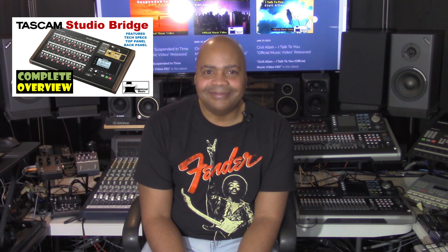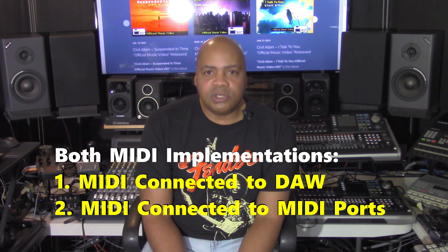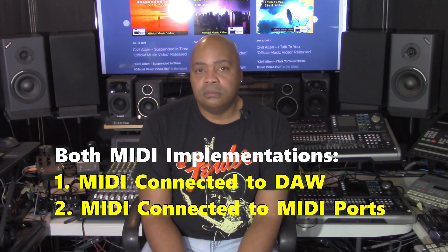For a complete overview of the Tascam Studio Bridge, watch my presentation titled Tascam Studio Bridge Complete Overview on this channel. I'm going to try to keep this as simple and straightforward as possible because working with DAWs can get pretty complicated quickly. I just want to show you primarily how the unit works with a DAW and which MIDI functionality is available with it.